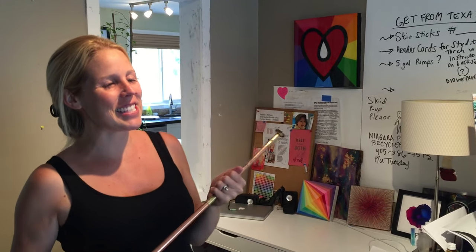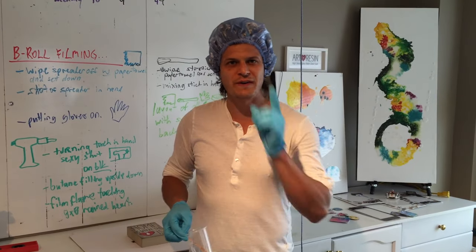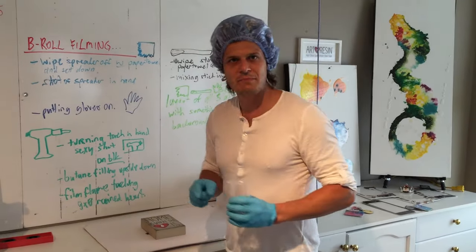Welcome to Video Friday with Art Resin! Today we're going to be talking about Selective Embellishing.